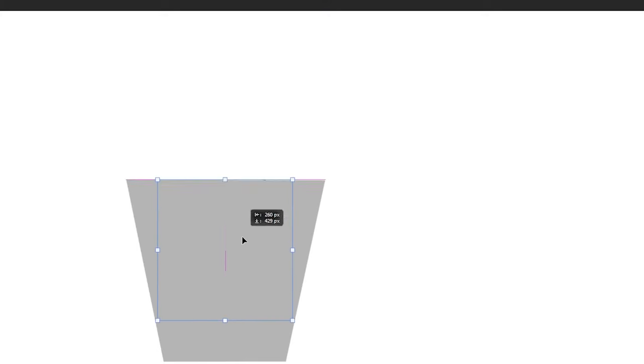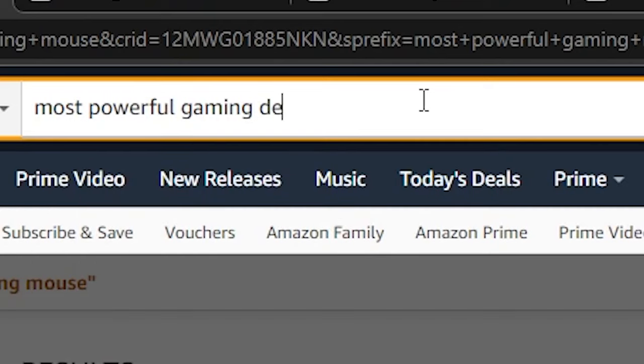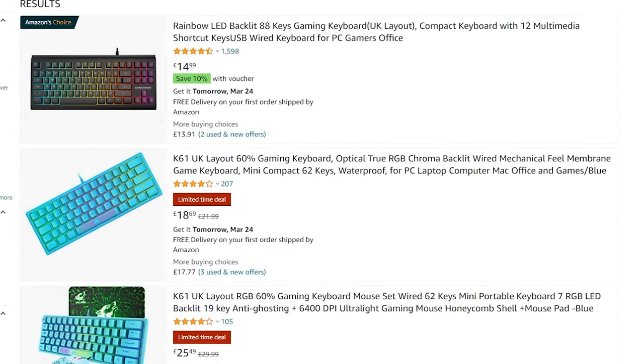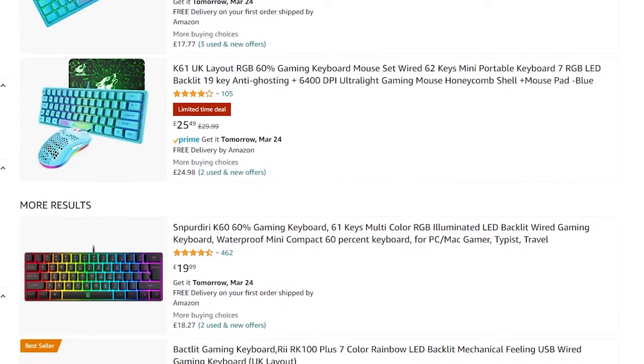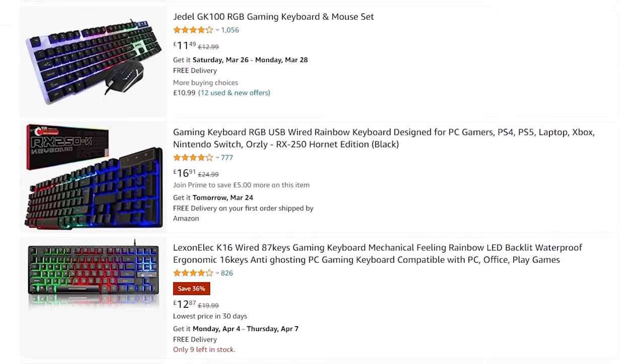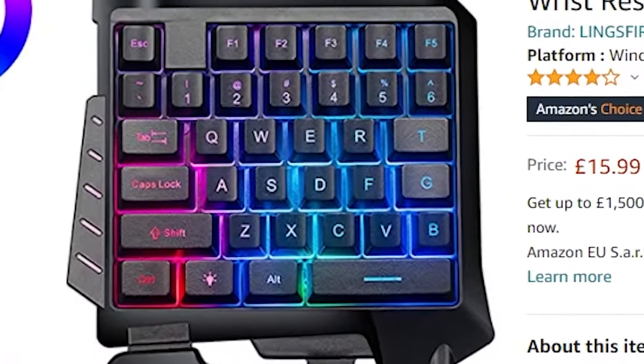Once again I have dived headfirst into the bargain bin of gaming peripherals to find the most powerful gaming device in the world. Today though I thought I'd go into the realm of gaming keyboards to find the true end game peripheral. What will I unearth on this journey? Already I've found something that fills me with joy. This is surely the final piece of my end game gear journey.